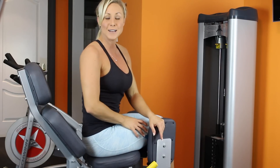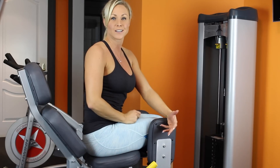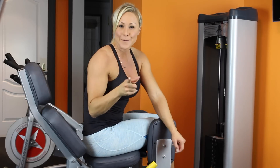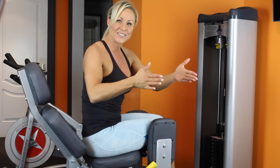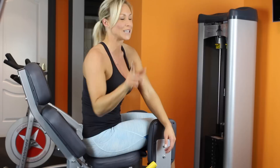Our first move here today is on the hip abductor machine. This one's really great because this machine is dual purpose for abductor and adductor. I know a lot of people get that really confused, so here's a really simple way to remember it: abduct is outer, adduct is inner. So if you think you're going to abduct something, you're going to take it away — outer, abductor. So there's a little tip for you.